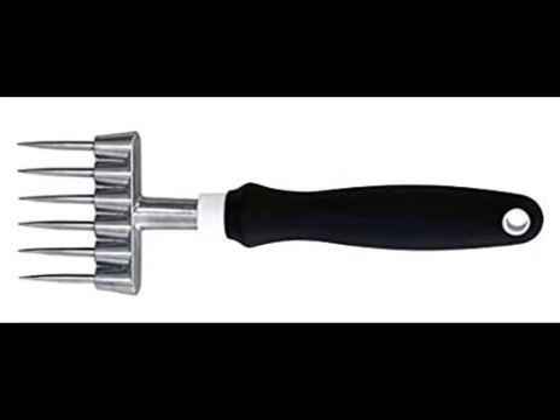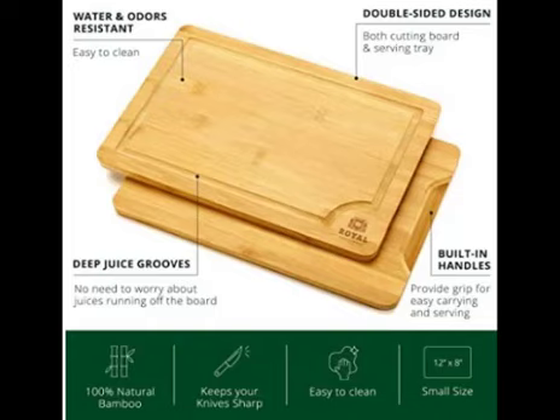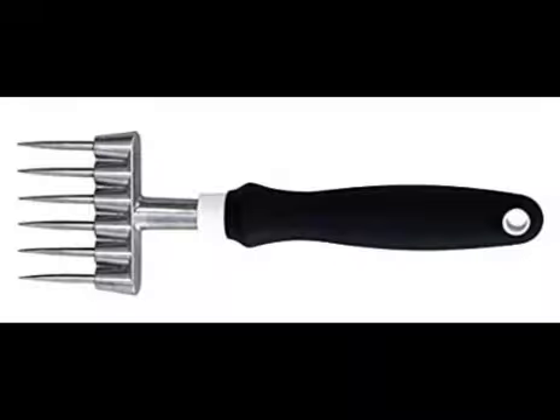By the way, I do this on a thick butcher block because I imagine this pick would severely damage our countertop otherwise. Safety first.